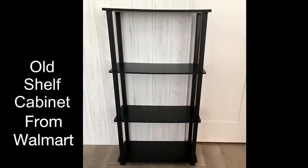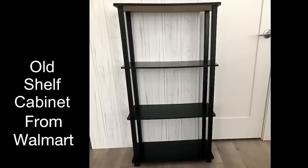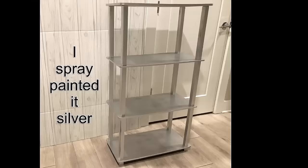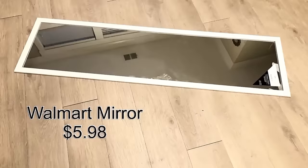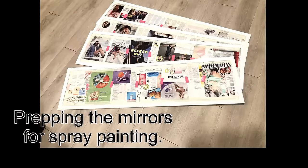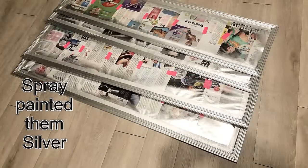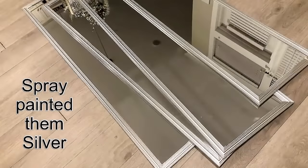Hey guys, Unifessentials here. For today's video I'm going to be showing you how I transform this old shelf that I've had laying around at home. I started off by spray-painting it silver, kept it aside, and then got Walmart mirrors, prepped them for spray-painting, and spray-painted just the frame silver as well.